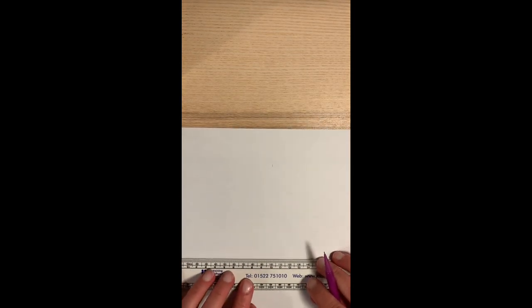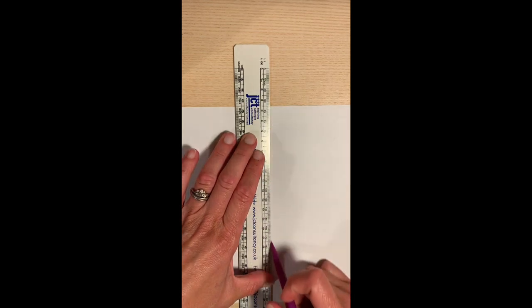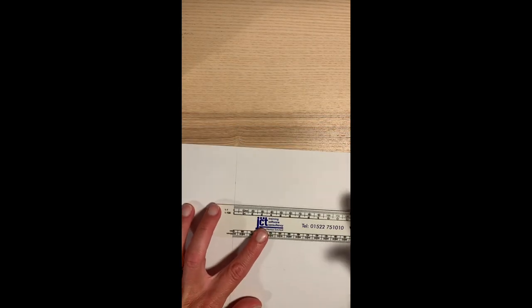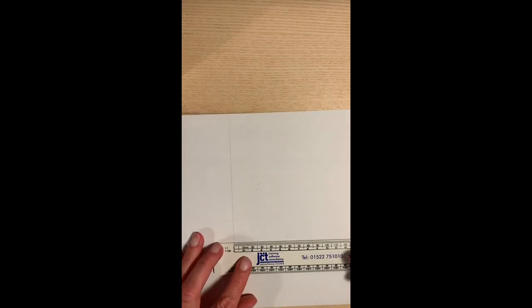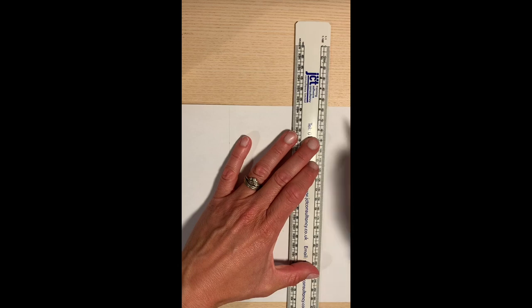Just put a couple of marks on there and draw your line, just very faint so you can only just see it. Then another line at 10 centimetres. There we go — and then you've got your piece split into one, two, three pieces, which is for the three parts of our illustration.